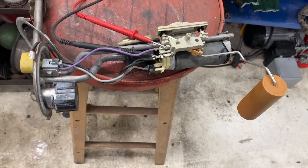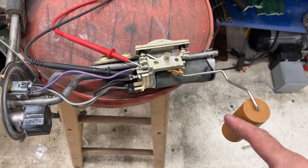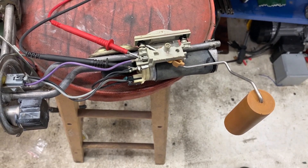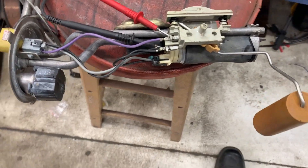If you've ever wondered why a lot of Fieros run out of gas at about a quarter of a tank — even though your float is actually sitting down at the bottom of the tank because you're out of gas — a lot of them will actually read somewhere around 20 ohms, which unfortunately gives you about a quarter of a tank even though you're empty.